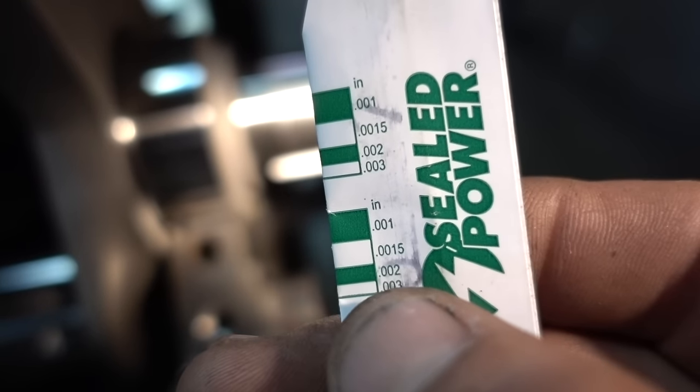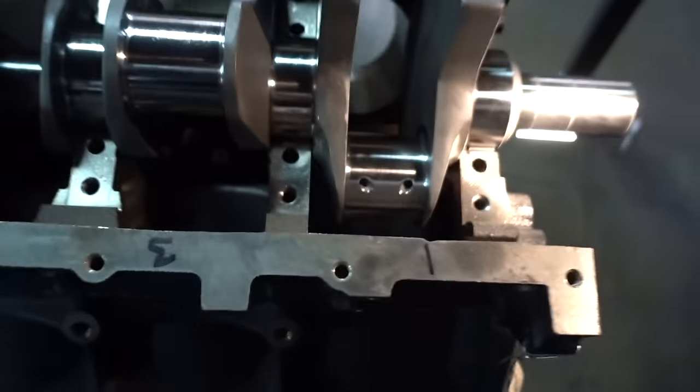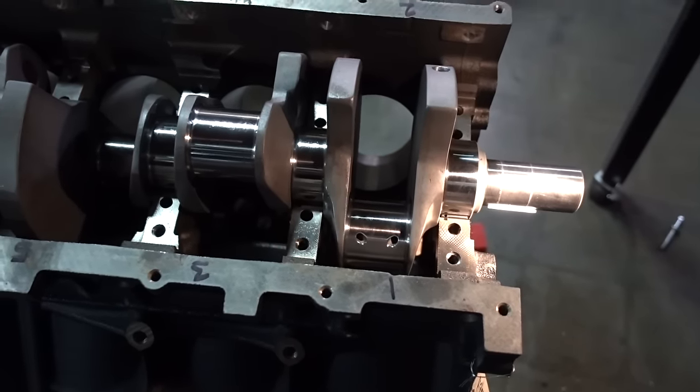We want to spend the extra time making sure we have all our clearances — clearances are for lubrication. If you don't use proper clearance in your motor, it won't lubricate, it won't last, and you'll wear everything out. So our next step is to plastigauge all of our mains. See that little piece of plastic? We're going to smash it and then measure against the gauge. See that 0.015 and that 0.020? As long as we're somewhere in between there, we're going to be okay. So let's go ahead and put that on, clamp it down, and figure out what it's at.